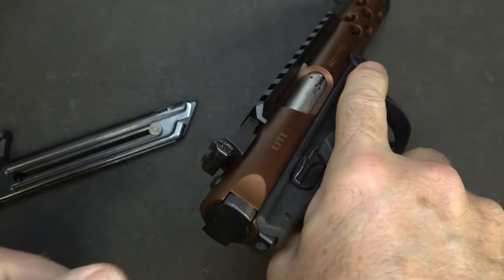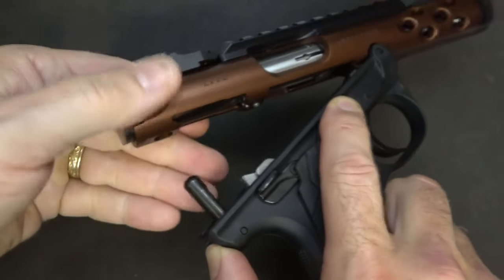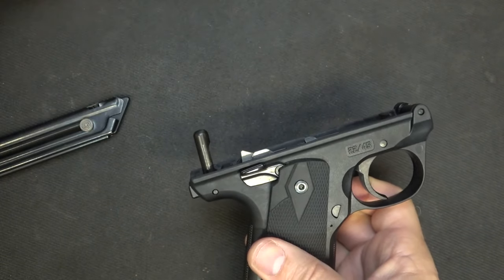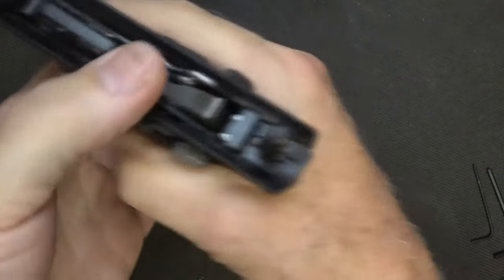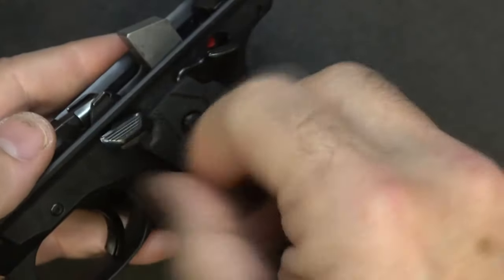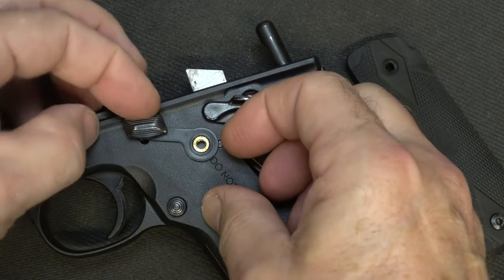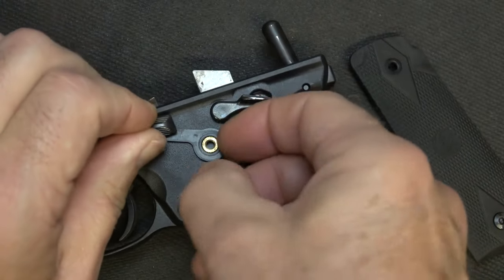To get things started, let's remove our magazine. Go ahead and check the chamber to make sure it's empty — and it is. Make sure the safety is engaged, and then this lever right below the bolt: just push it down and pull up. It's one of the beautiful things about the Mark IV over the Mark III and II. Take your upper assembly and just put it to the side. Next, we're going to reinsert our magazine and then disengage the safety. Take your finger or thumb, put it on your hammer, pull the trigger, and let your hammer move forward. Next, remove your grip panels. Then we're going to remove the bolt stop — there are little teeth that hook into it, so you have to kind of bring it up and out.